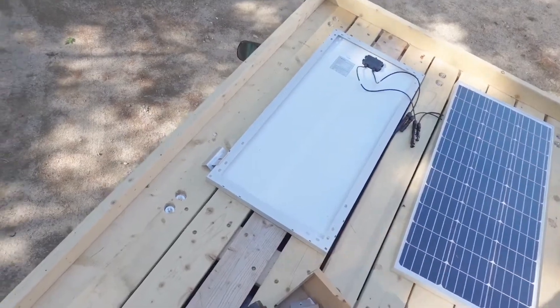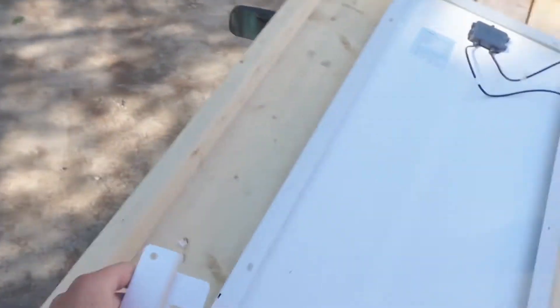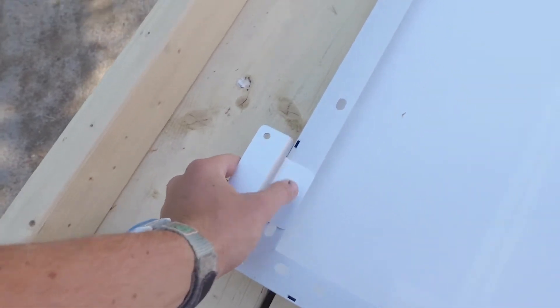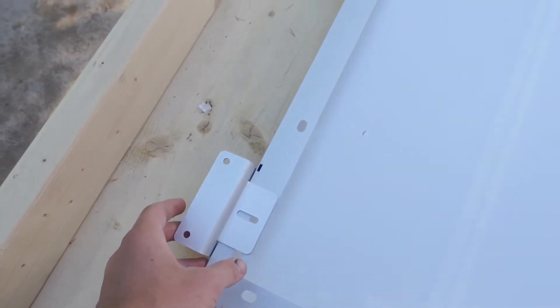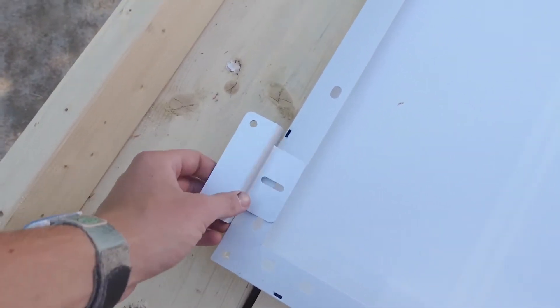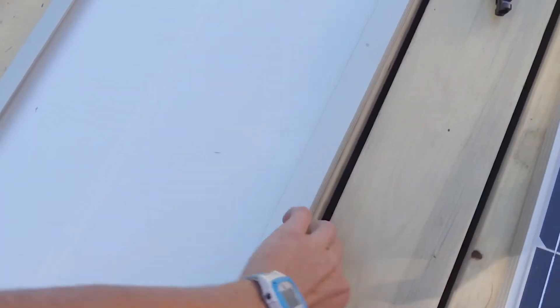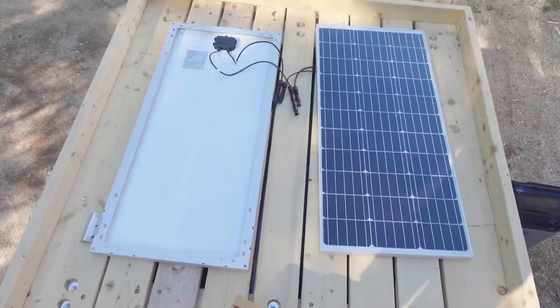I'm going to head up on the roof and mount up these solar panels. So I think these little plates, we're just going to put them on with a little bolt and nut right through there, tighten it down, then flip them over and be able to screw these little holes here down to the roof rack. Hopefully I'll be able to get these wires in between the cracks of the board there and run the wires underneath the roof rack. I'll probably get a few little brackets to secure the wire to the bottom of the roof rack.